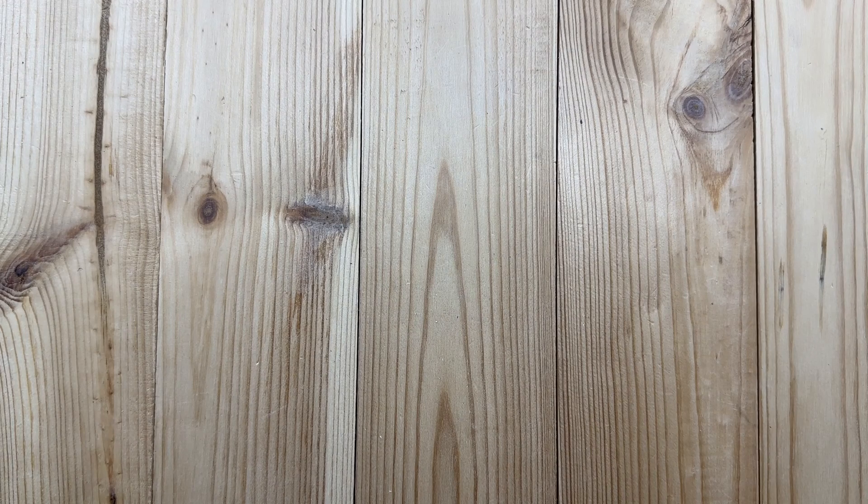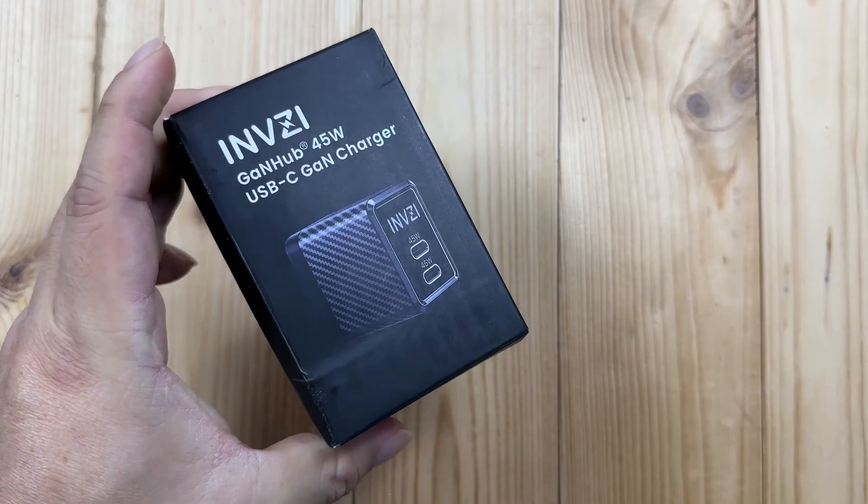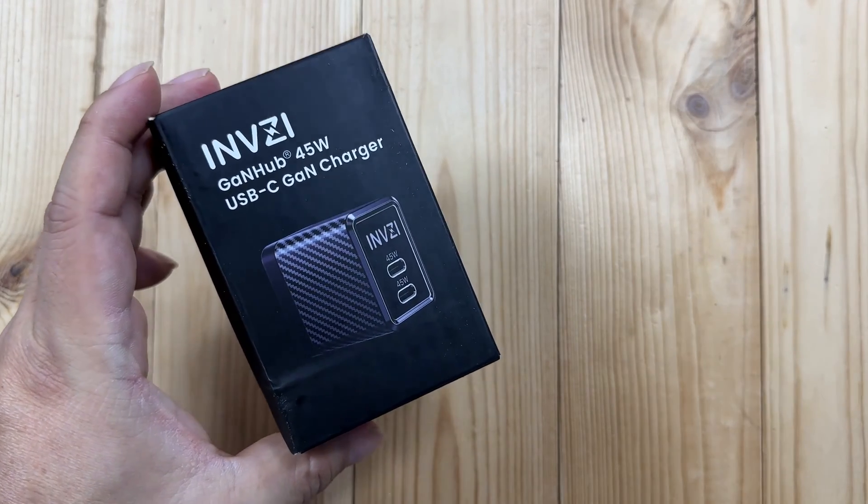If you're looking for a charger to charge your electronics fast, check this out. What's happening, Panda Nation? Peter Von Panda here.